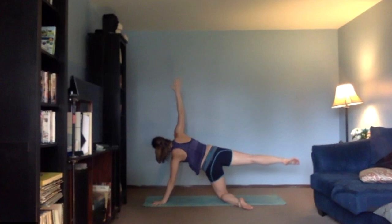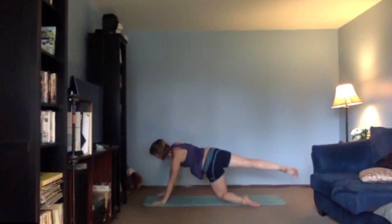And we circle — one, two, three, four, five, six, seven. Other way — eight, seven, six, three, two, and one. Bring that arm down.